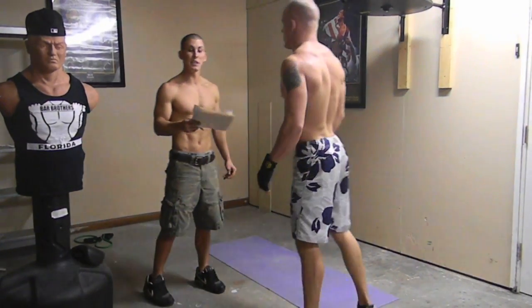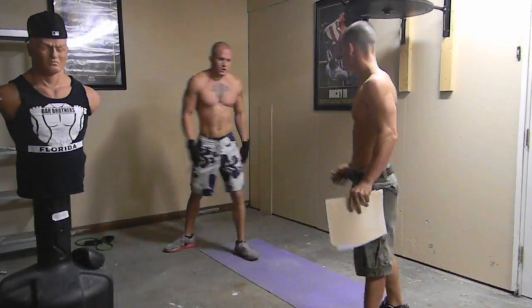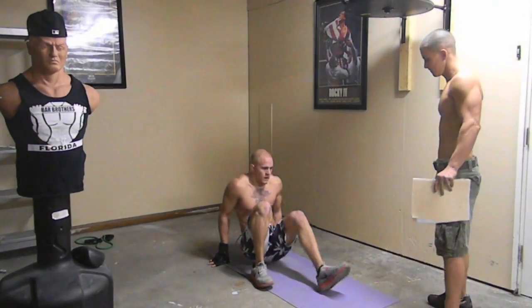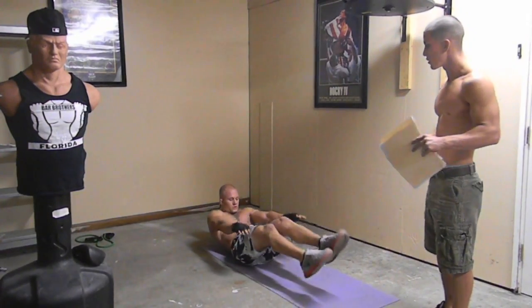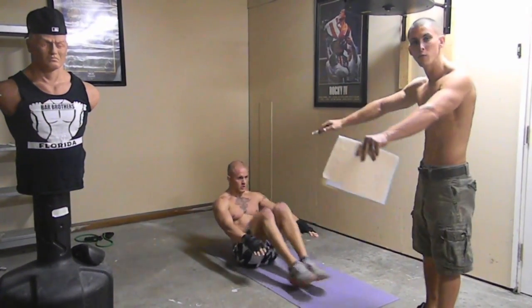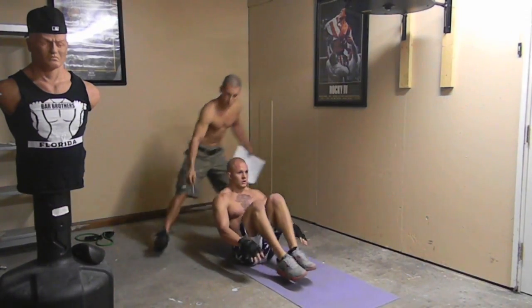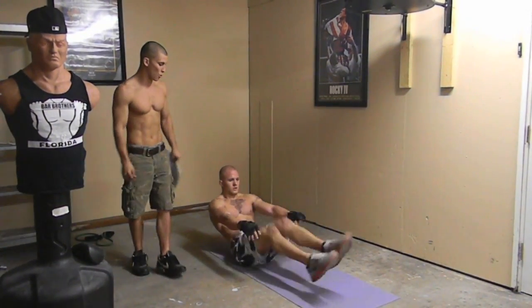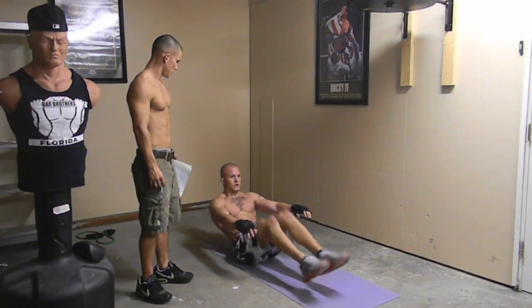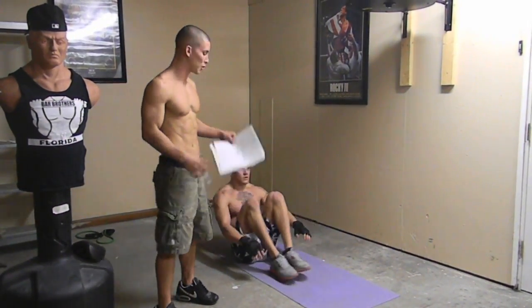Now you're going to do ab seated crunches — we're going to hit the abs real hard. You're going to sit, bend your legs, and bring your knees to your chest. Keep your arms straight out. Notice that his arms are straight out and he's bringing his knees to his chest. This is an awesome ab workout. I'm telling you, this is going to burn.